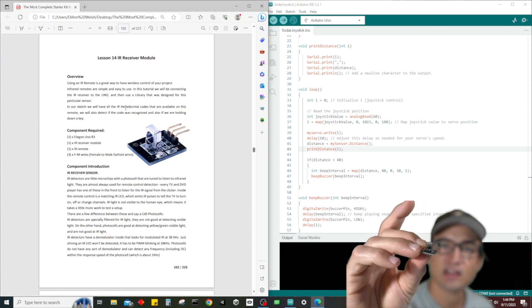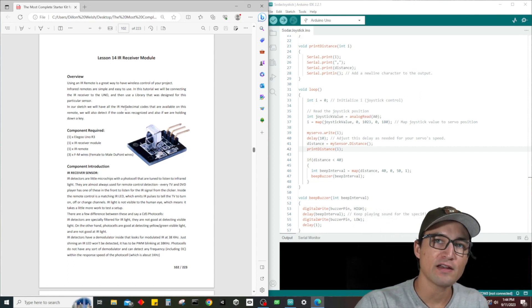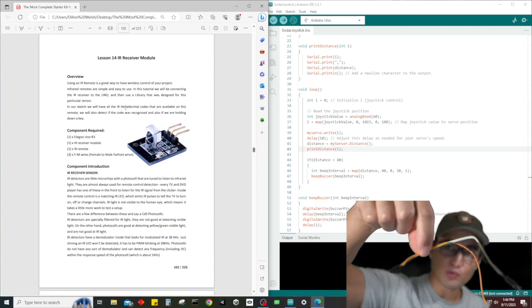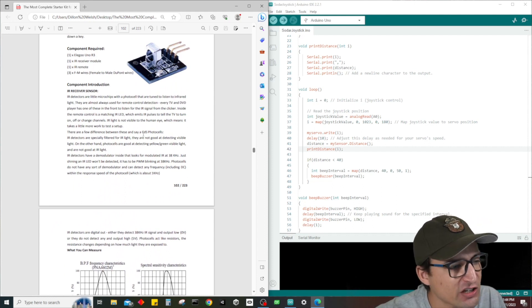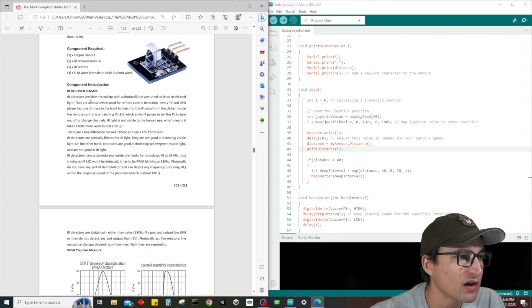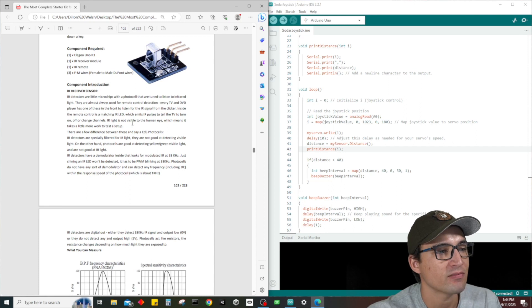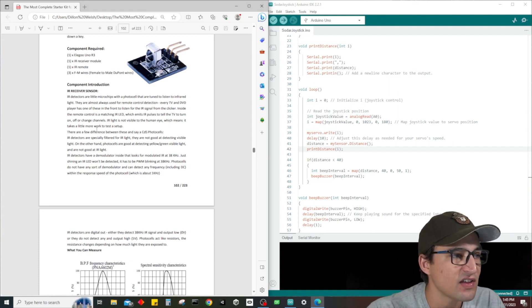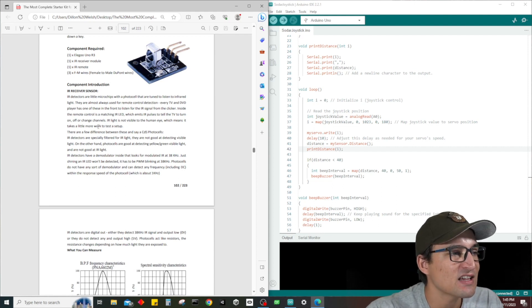What we need for this project is our Arduino Uno R3, our IR receiver — it has a little ball on the front — our infrared remote (make sure to pull out the plastic tab if you plan on using it today), and three female-to-male wire jumpers. IR detectors are little microchips with a photo cell tuned to listen to infrared light. Every TV and DVD player has one in the front to listen to the IR signal from the remote.